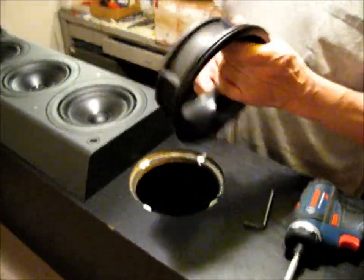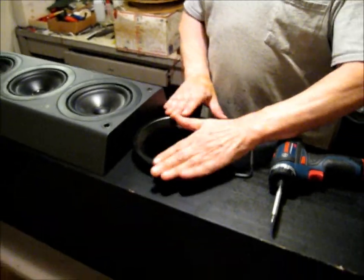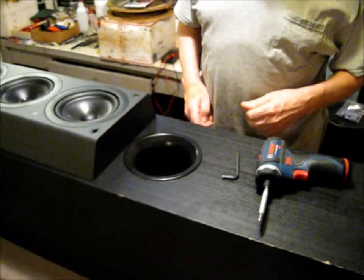Anytime you do a KEF, pull these loose and put some good water-based type glue there. Put that back on.